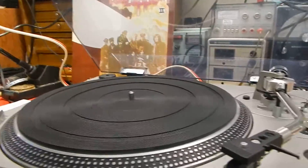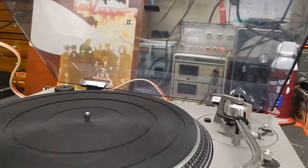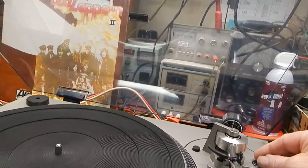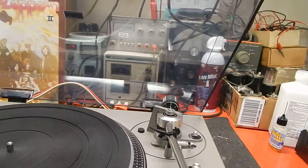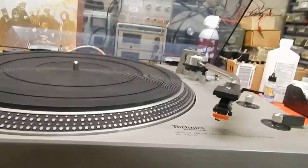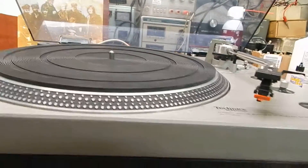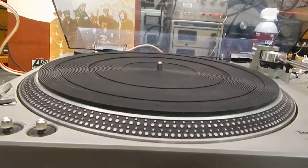This here, we have it set between 2 to 5.5 grams. The anti-skate we'll have set about 1.5 to 2. It has a repeater — really nice. This is like the flagship of the Technics. It's full automatic.